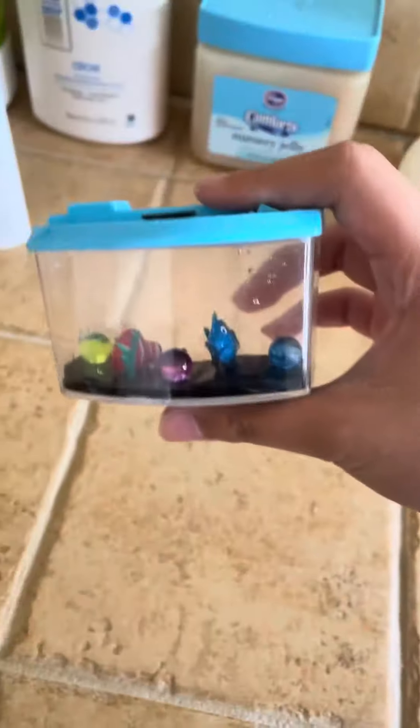Today I got a new toy. Today I'm going to show you how it grows.